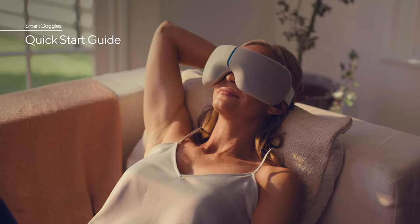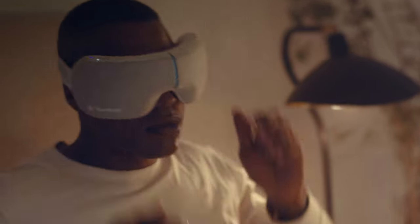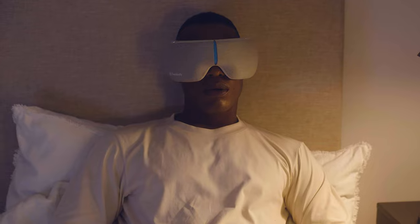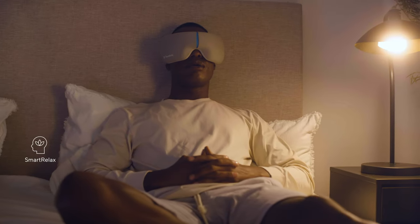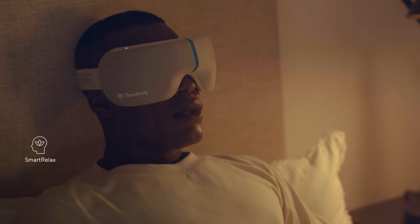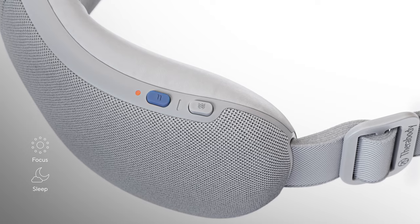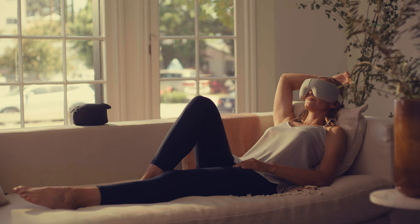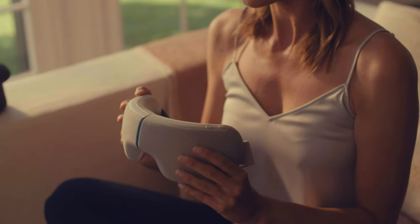Smart Goggles are a smart wearable that helps ease facial tension associated with headaches during the day and helps you relax and fall asleep faster at night. Using our exclusive SmartSense technology, the Smart Relax mode measures your heart rate to personalize your experience. Our focus and sleep modes use a combination of heat, vibration, and massage to help with concentration and rest. In this video, you'll find out how to use your Smart Goggles.